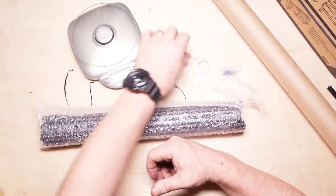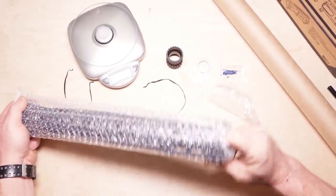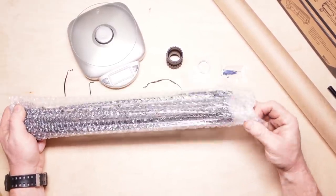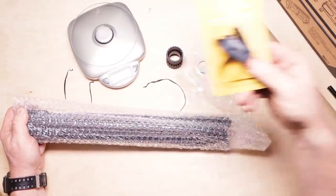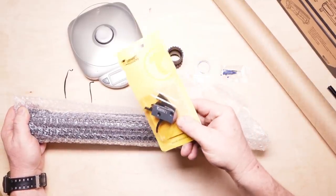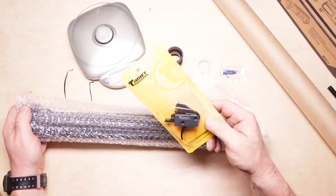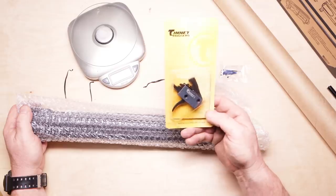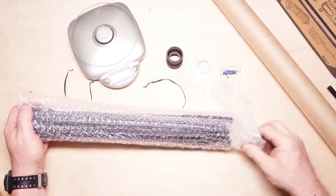1.6 ounces. I want to know what the overall weight of this rifle is going to be, because it's pretty much complete — with the exception of the trigger, which is going to be this guy right here. We'll do a little install review on this and see what the weight is. This is the new Timney trigger — I don't even know what model this is. Labradar standards. Anyway, pulling that out.